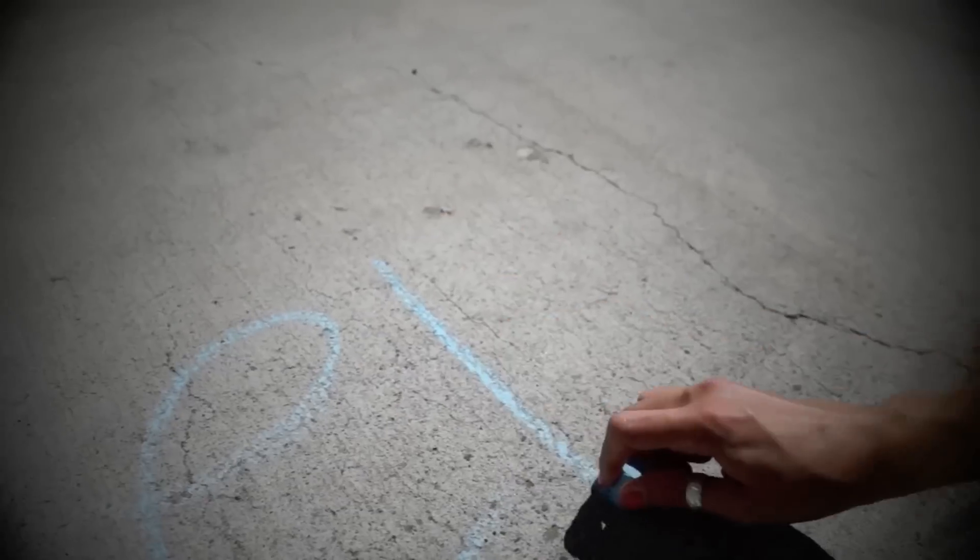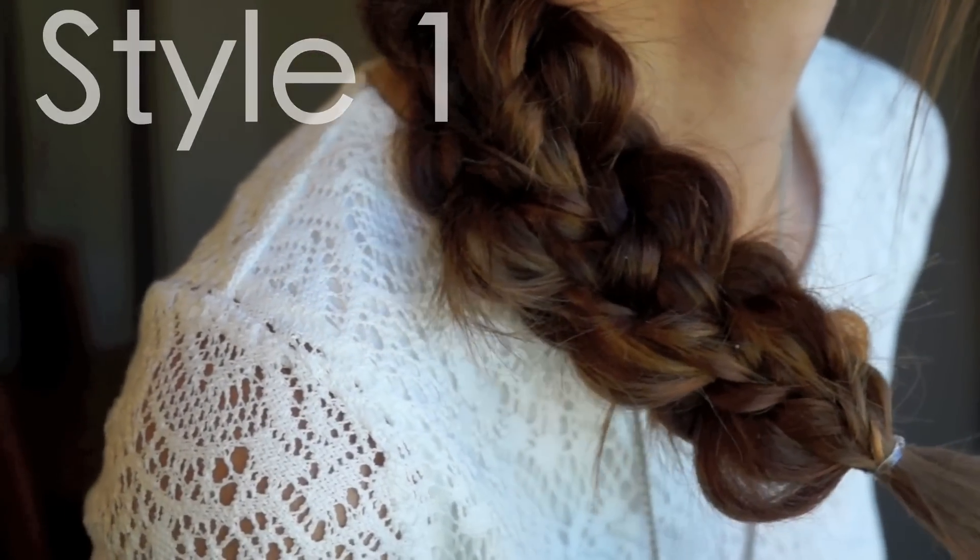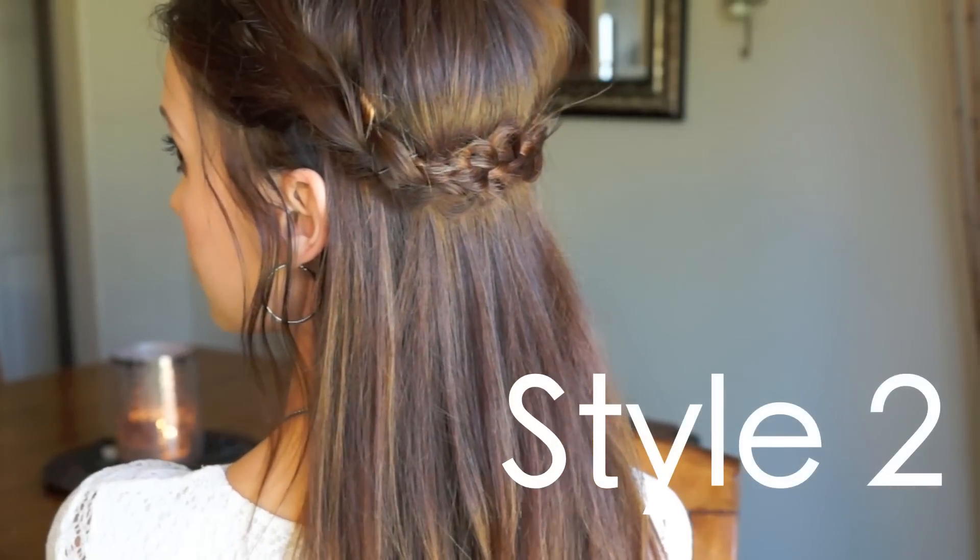Hey girls! I'm so excited that it's finally summer — we all know it's my favorite season. I'm going to show you two really awesome bohemian hairstyles that you can use on your natural hair texture. You don't have to use any heat for these hairstyles; they're really simple and easy to do.